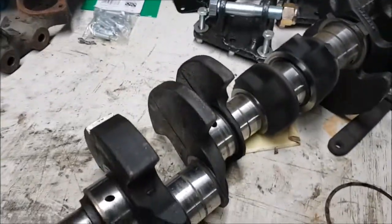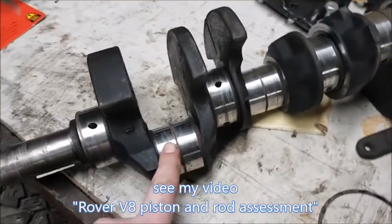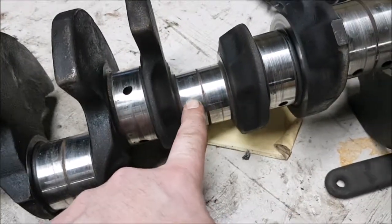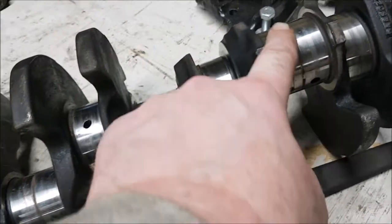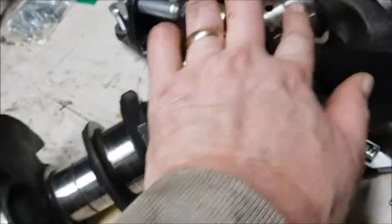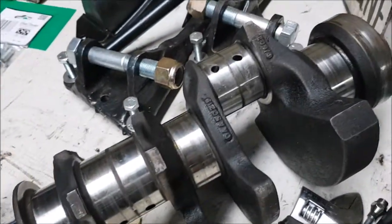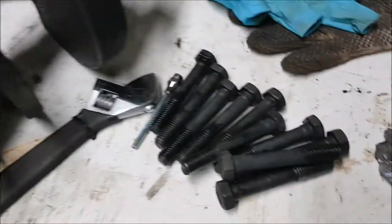So what have we found? We know the state of the bearings because we've done that already. We know the state of the pistons and the conrods. I cleaned the crank up - as you can see it's going to need a little bit more than a polish, but it's not a huge issue. I need to get a new set of bearings anyway. This is going to need at least a ten thou grind I think, but overall it's not too bad. I'll get the machine shop to check it's straight, although it did spin quite happily when all the main bearing caps were done up.